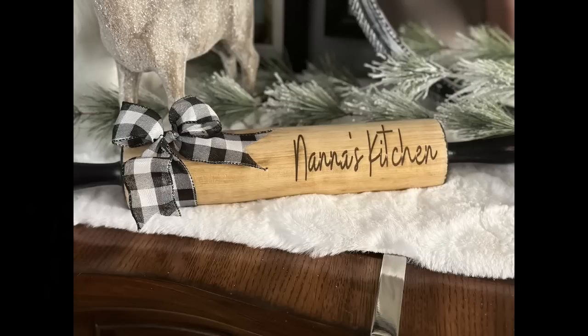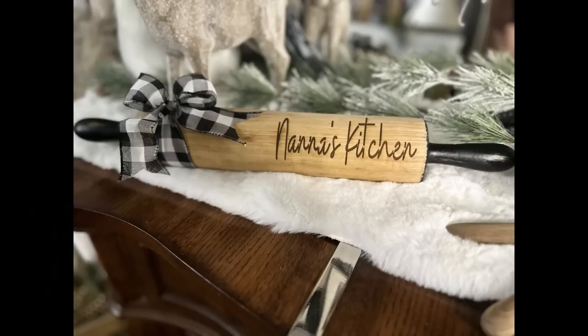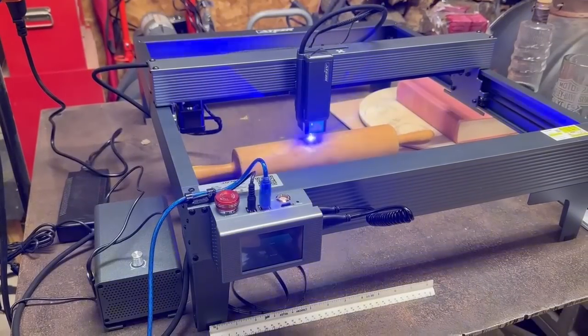All right guys, today I am participating in the Thrift Flipped Road Trip, hosted by the Crafting Cousins, Trish and Kay. This month's co-host is Sammy from Unicorn Dust Designs. I know you all know Sammy, and if you don't, you need to hop on over to her channel because you're really missing out. She does a lot of Dollar Tree farmhouse DIYs and she makes the most gorgeous wood round signs. Make sure to go visit Sammy's channel, and don't forget to visit Trish and Kay — if you're new, let them know that Tammy sent you. All right guys, let's get back into these DIYs.